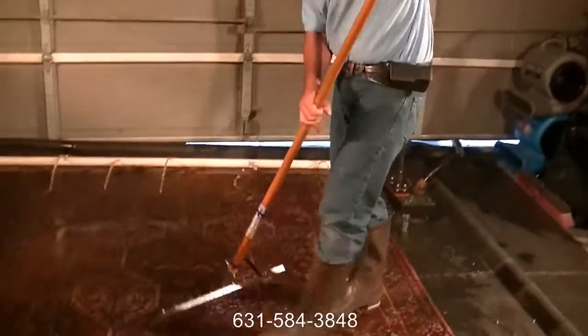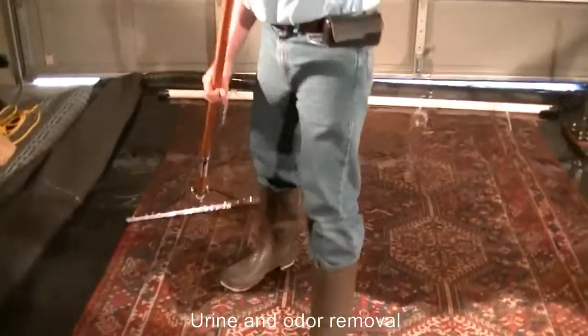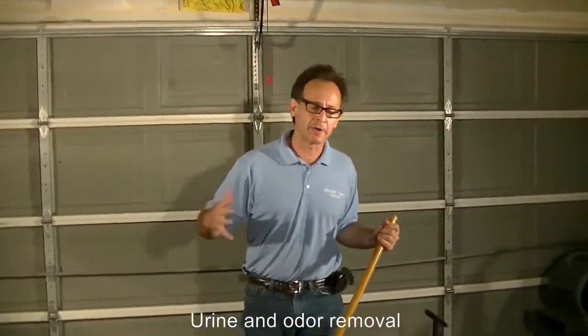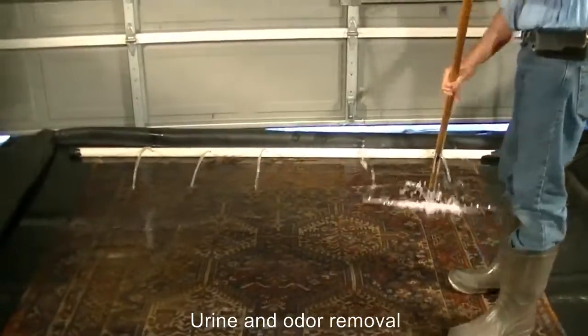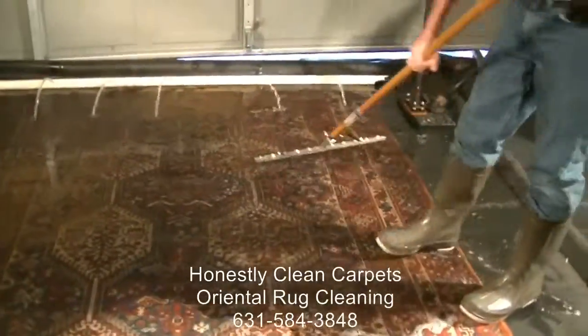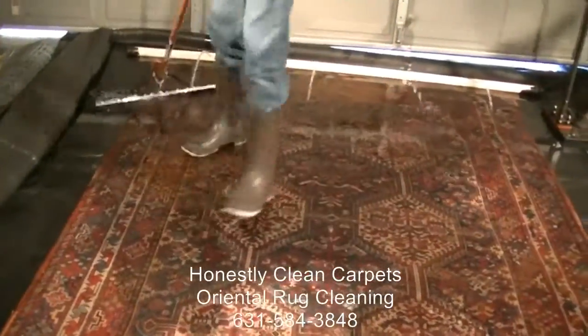If you're willing to test full immersion on this carpet, it can handle it. The carpet has a pretty good urine odor, so that's something that really needs to be handled — and really the best way would be to actually soak it right through.